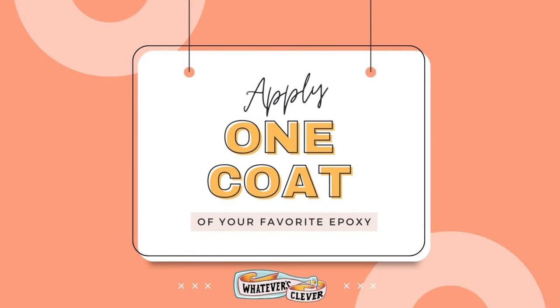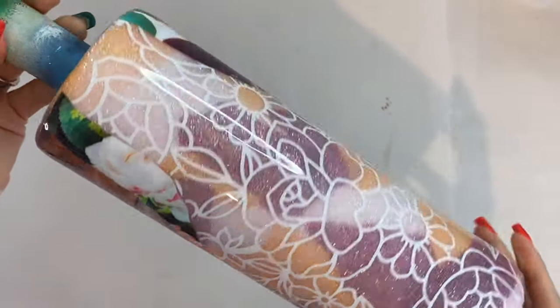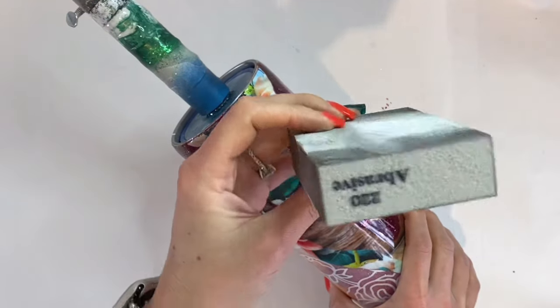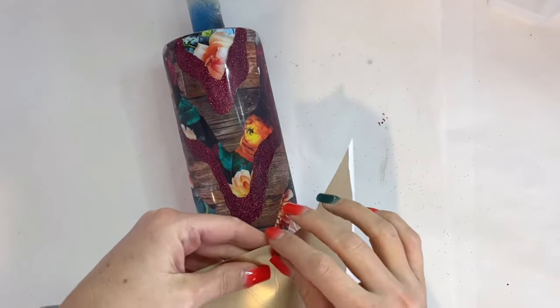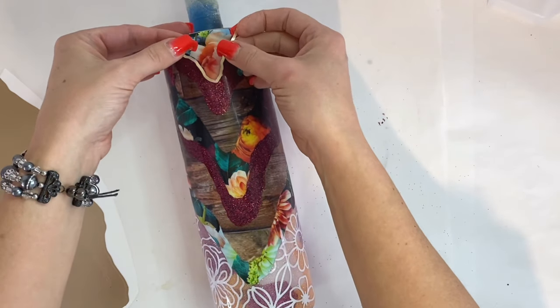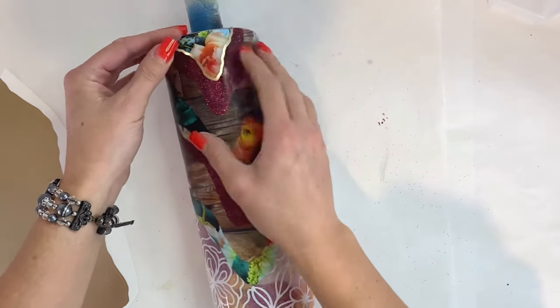Once we get all of our glitter on, we're going to go in with one coat of our favorite epoxy — I use KS Resin Liquidy Split Ultra UV epoxy. Now I'm going to do my big sand, so I'm going to sand all across that rim and all over the sides of the tumbler.